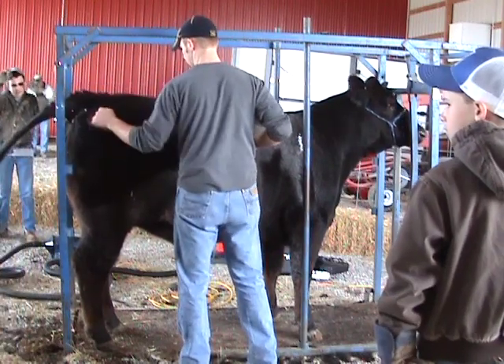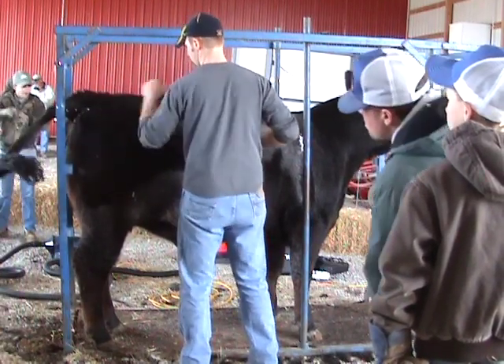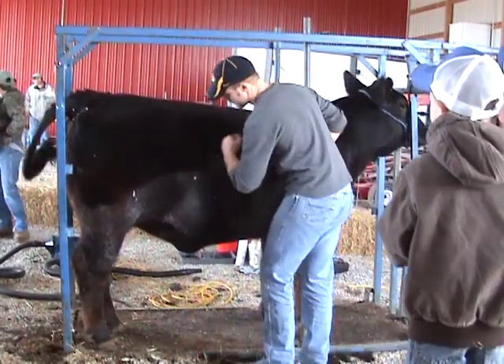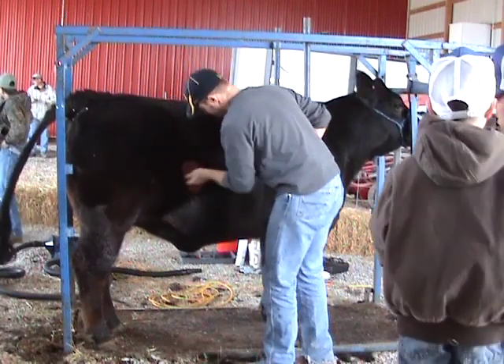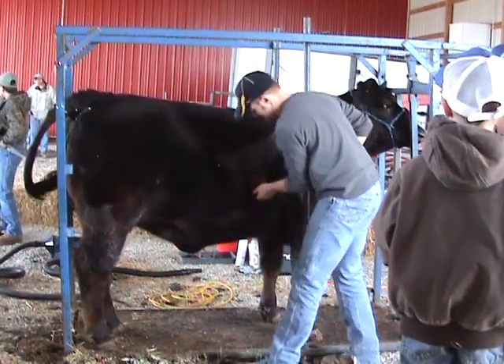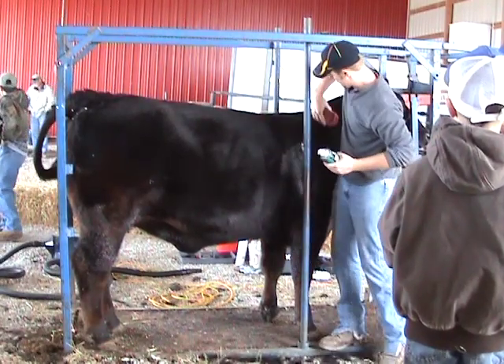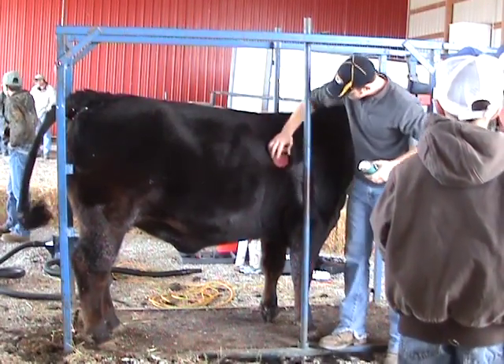See how it ended up here already? It separates it. It makes it easier to clip them in, makes it easier, makes them look smoother.